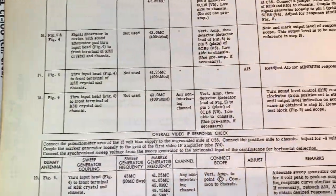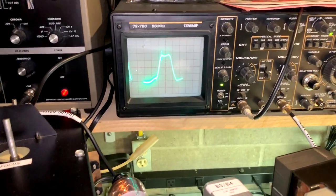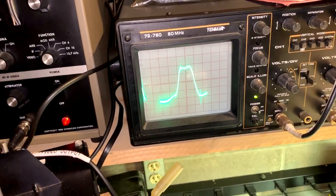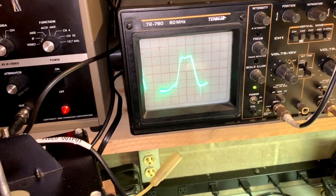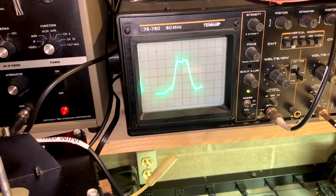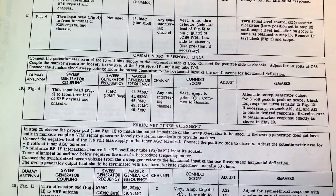I'm on step 18 now, and this is what it looks like. That looks good — everything lines up where it should be. Your two sound carriers are at 41.25 and 47.25, right where they should be. That's where it should be on top, so all the markers are right where they ought to be. I might do an overall IF response check, which is step 19, just to verify.